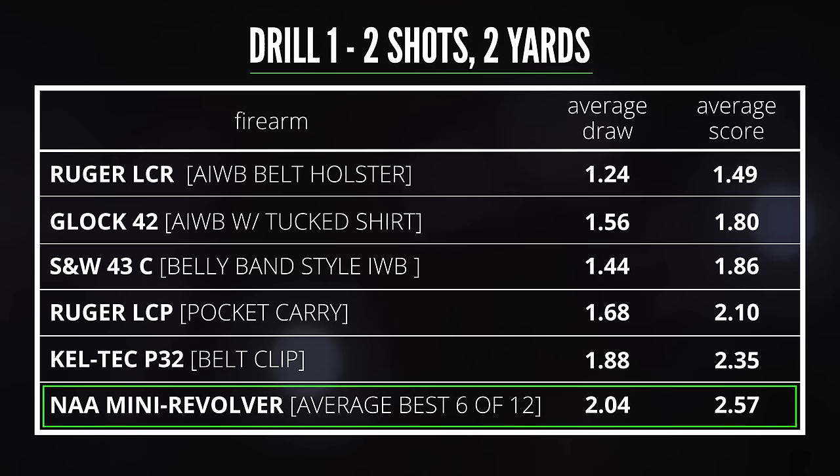Before anyone accuses me of sandbagging to intentionally make the mini revolver look bad, I ran the drill six more times with that gun. Taking my best six times — which basically eliminates any of the messier attempts — the average of the six best runs was 2.57 total with a 2.04 draw. Much better than the first six runs, but still the slowest time.